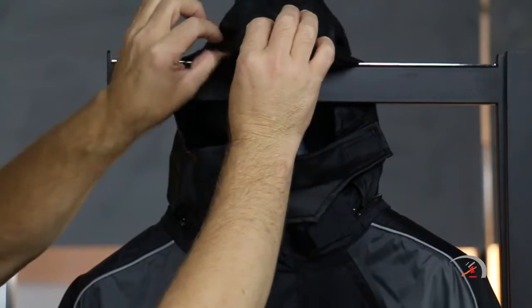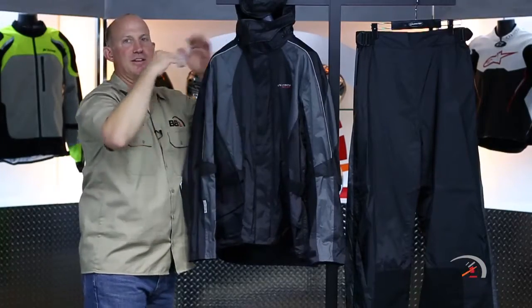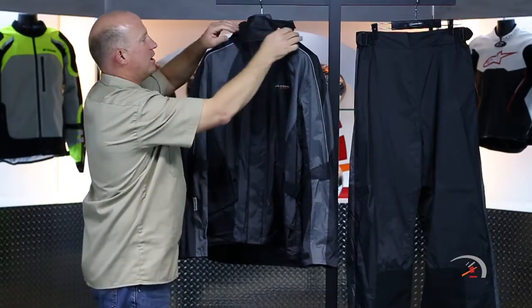This is super thin, so it goes right underneath your helmet. Water comes back over the back of it and just drips down the back of the jacket. Absolutely awesome.